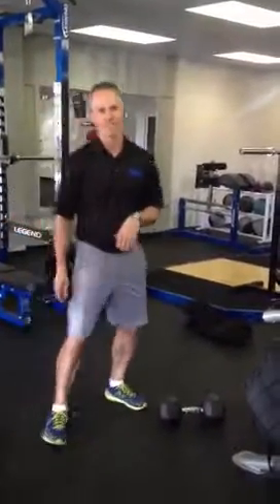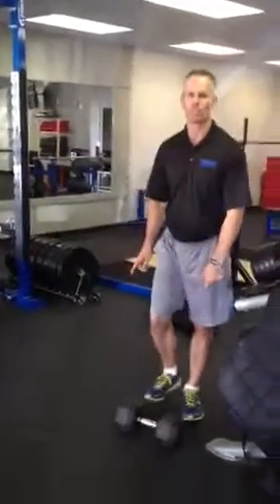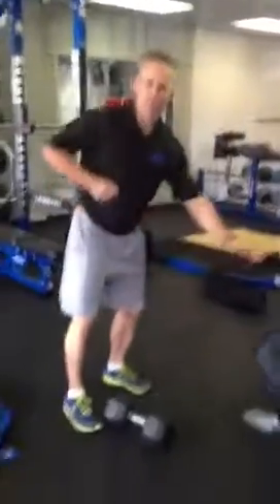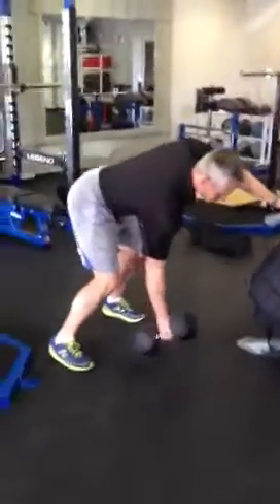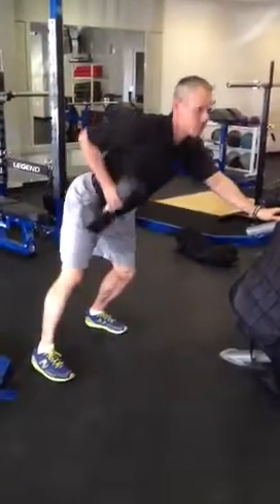The first thing is, usually Dad mows the lawn — that was the case around our house until I was probably able to walk, then I assumed that job. But you need to be able to start that lawn mower, so we have to have you doing a one-arm rope to get strong through the lats and be able to start that lawn mower.